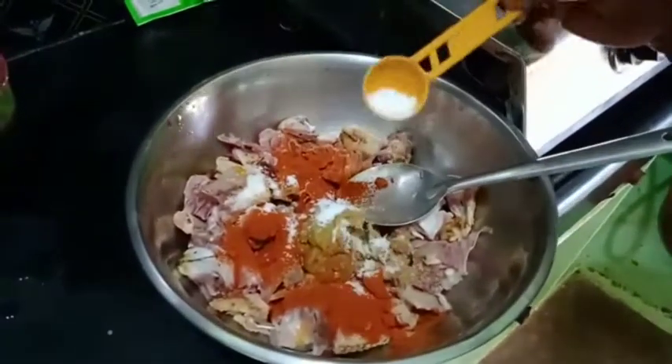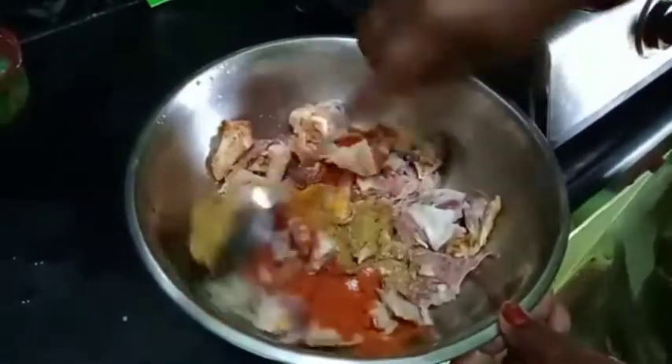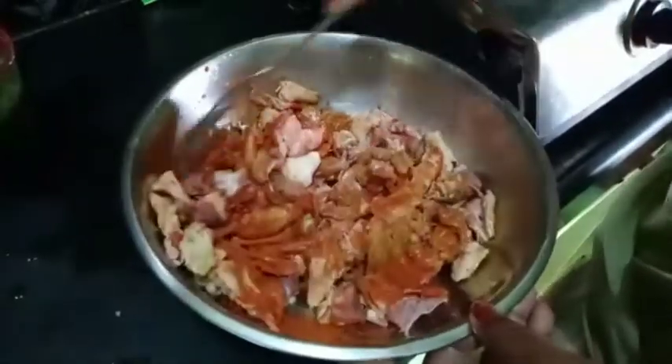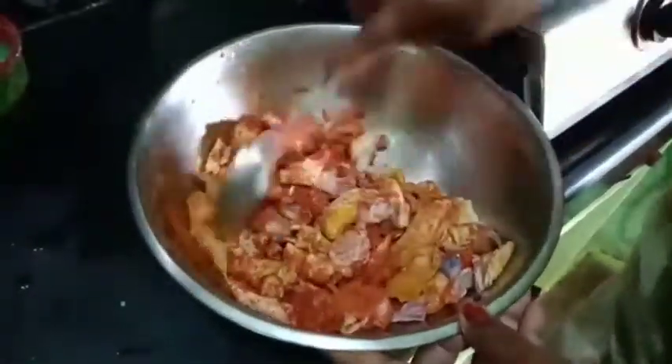Salt. We mix the chicken and mix the chicken. We mix the marinade with chicken.